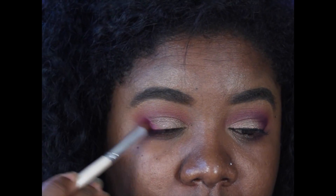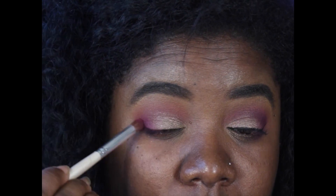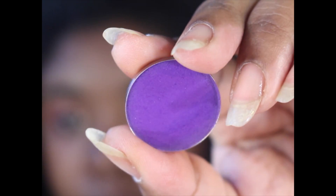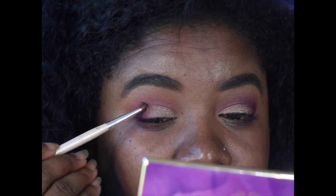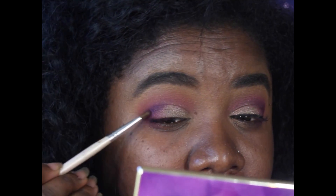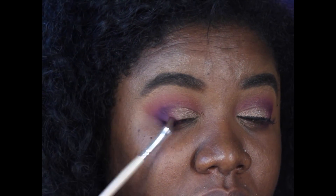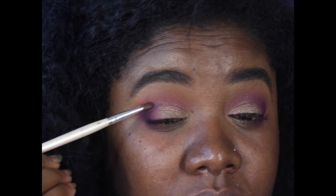I went back into the first pink with that e.l.f. blending brush to make sure I didn't have any harsh lines, and I blended those two colors together. Then I went into Deep Grape with my e.l.f. angle brush and defined my crease a bit more — deepened it a little with the purple, not necessarily cutting the crease, just defining it. Make sure you blend it out because you don't want any harsh lines.